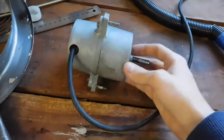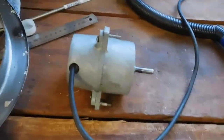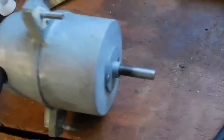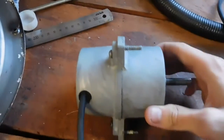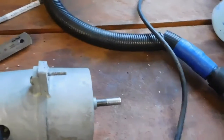The motor is all back together and working — dead quiet. There's a little bit of noise, but it's much better compared to what it used to be. That noise has come from the front bearing or maybe even the back one — probably the back one more than anything — but who cares, it works.